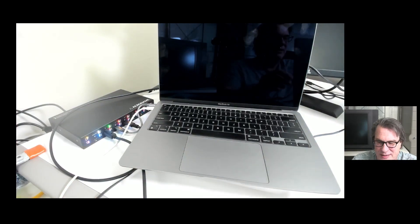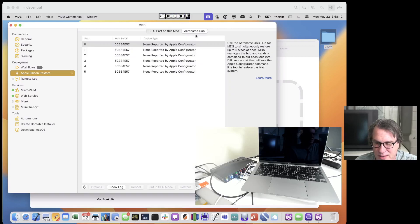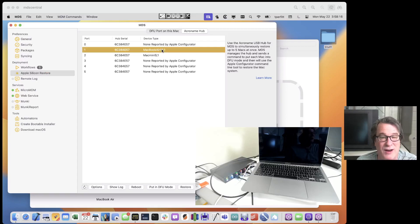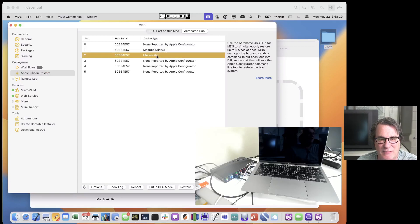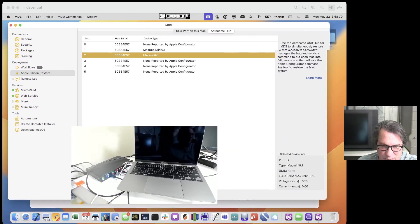Now I'll go back into MDS and go to the Acroname Hub tab. I'll click on it and refresh. There it goes — you can see that port one says it has a MacBook Air and port two has a Mac Mini 9.1. We also have some statistics about each device down in the corner, which is kind of neat.